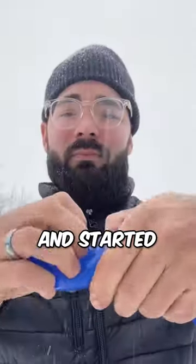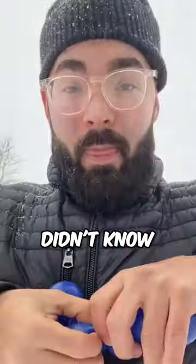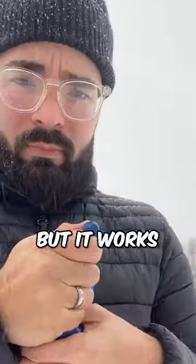He took a balloon filled with water, tied it closed, and started making a balloon animal. He twisted the balloon in many spots to make joints, and I didn't know you could make a balloon animal with a balloon filled with water instead of air, but it works.